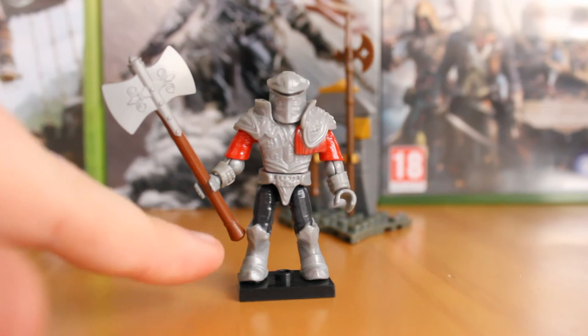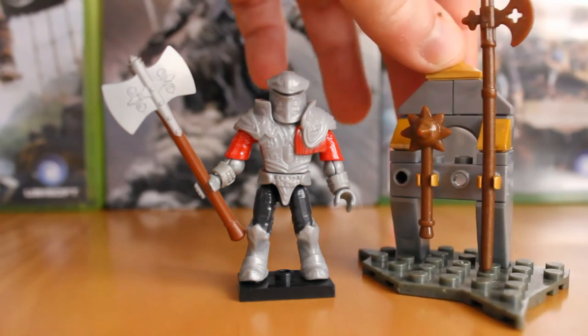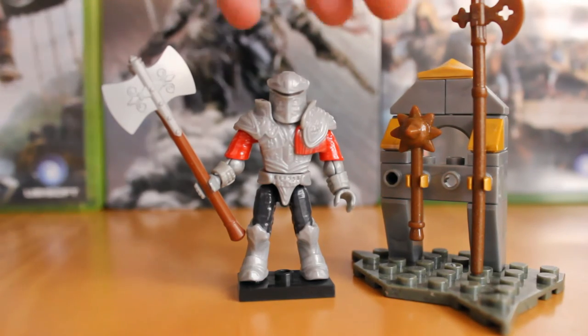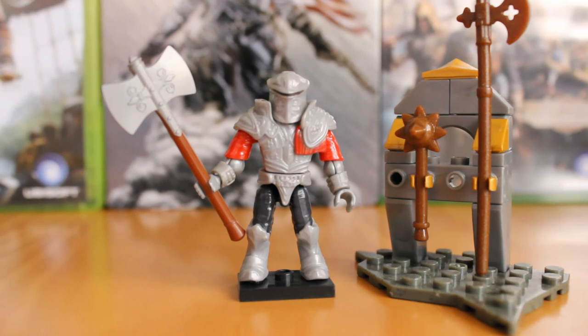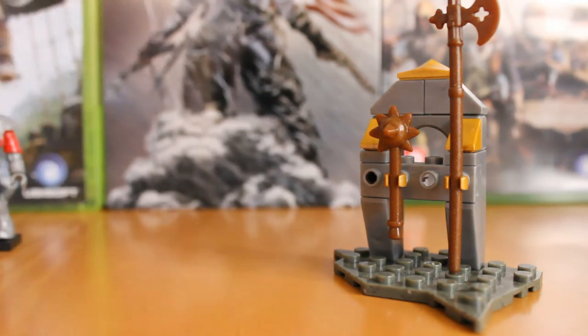The battle axe has great paint apps for the wood area, blending into the silver metal bit on top for the actual weapon. It can also be plugged into the weapon rack. Unplugging one of those, you also get a spiked mace and a spear, which is absolutely great. All of them fit in his hands with no issues, and they add great variation — if you've got a few of these guys you can mix up different armor and weapon layouts.